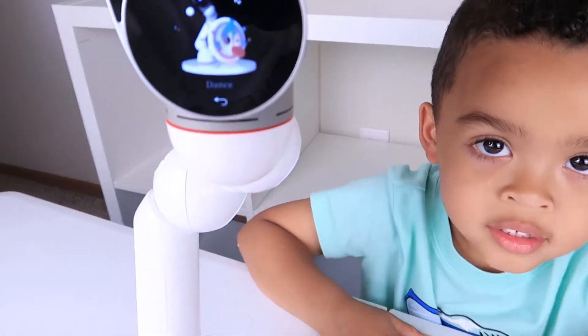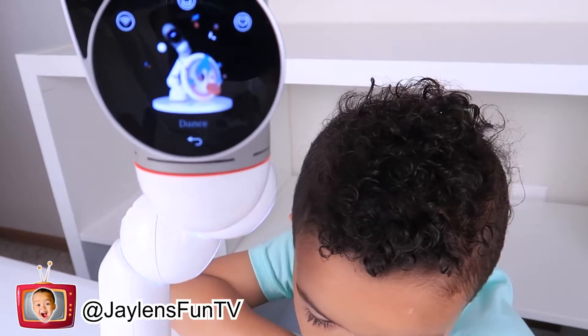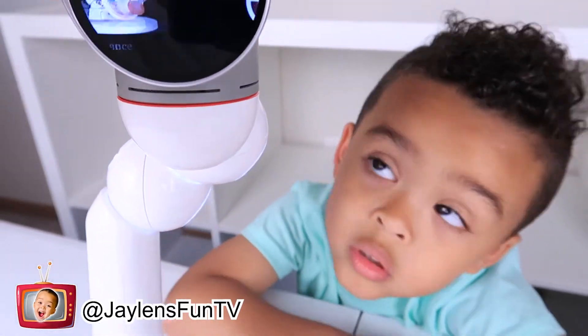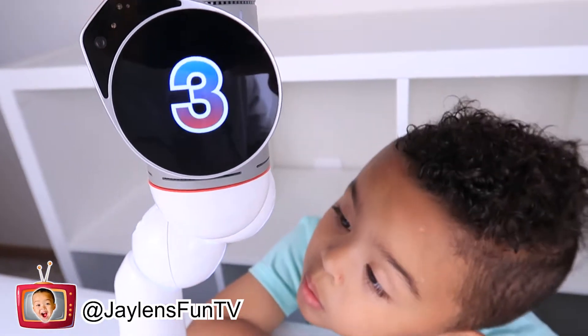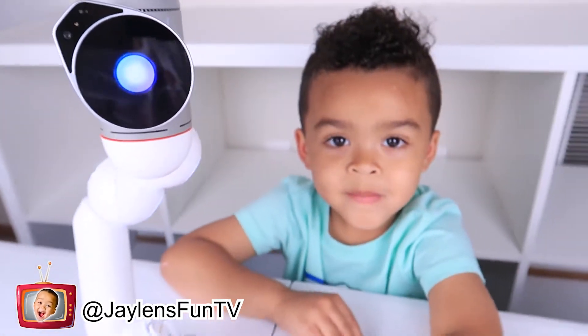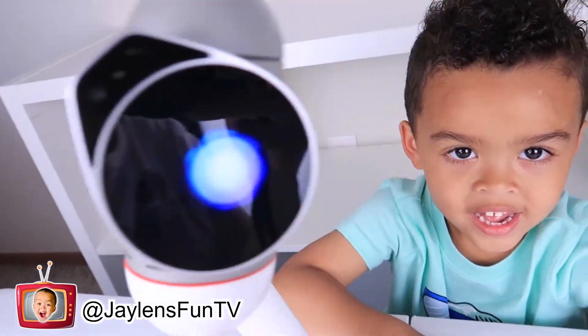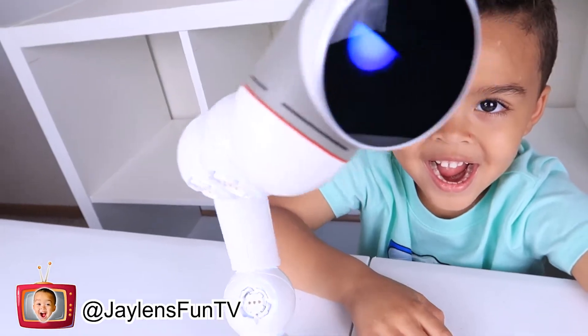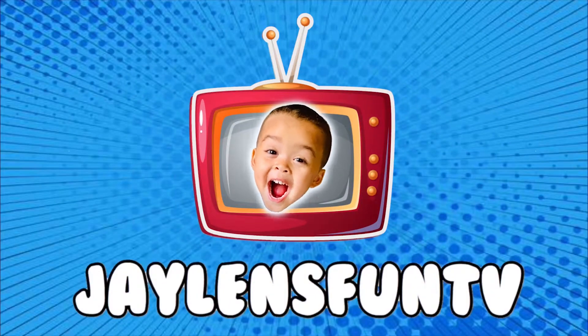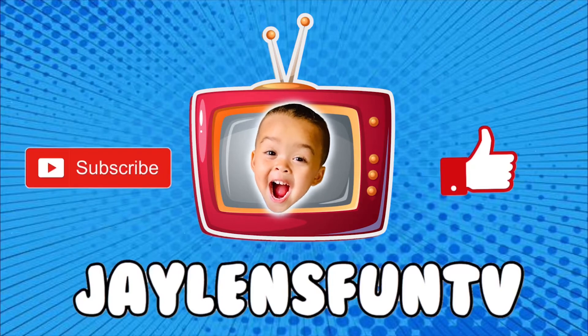Okay guys, that's it for today's video. Make sure you check out the description box for more information on ClickBot and where you can purchase. Also check out our Instagram because we're going to be posting a bunch of videos there soon, as well as on our YouTube channel. Thank you guys so much for watching and we'll see you again soon. Bye! For more videos, check out my channel — see you next time!